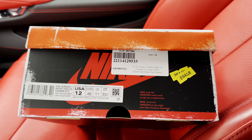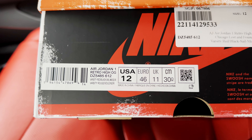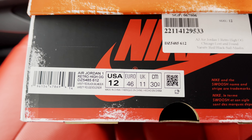I do have another pair coming, and I will show you a couple of pointers to look at to make sure you're getting a legit shoe. Looking at the tag, it is the Air Jordan One Retro High OG. The colorway is Varsity Red, Black, Sail, and Muslin, and we picked this up in size 12.